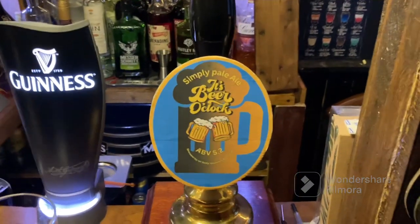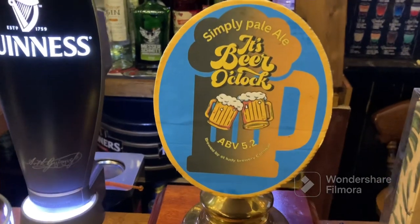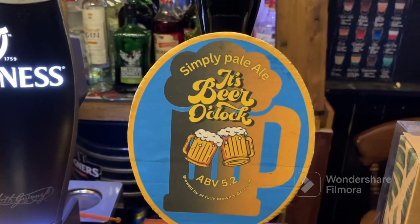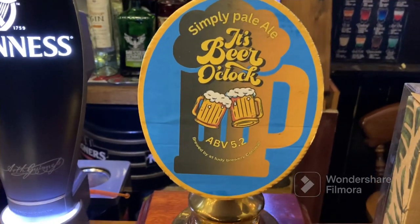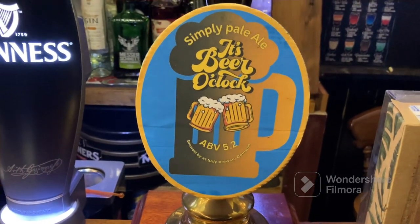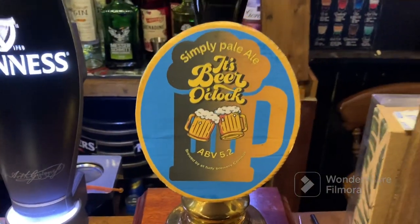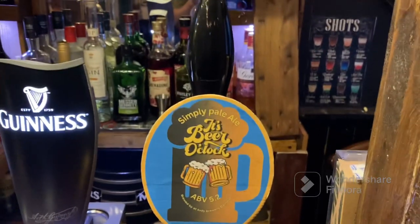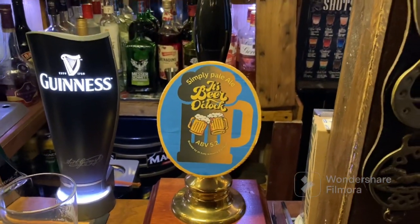I've made up a little pump clip - no company's sending me anything so I made a cardboard cutout. It says 'Simply Parallel - Beer O'Clock' - the ABV came out at about 5.2%, probably about 5%. Brewed here at the 'Instant 2D Brewery' which doesn't exist, it's just me making up rubbish and making a beer kit. It's a little pump clip I've made - it's gone quite big actually.